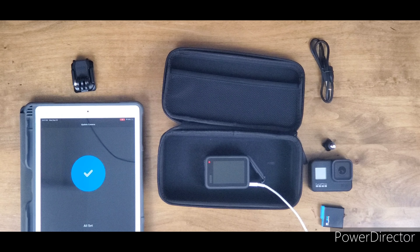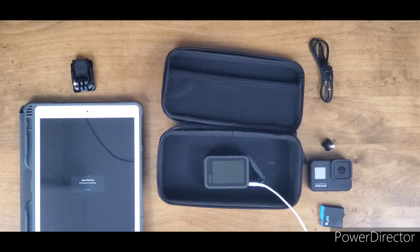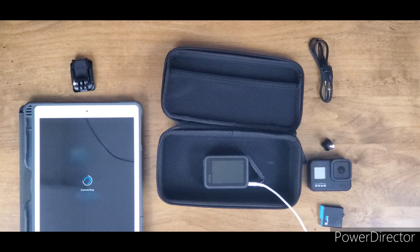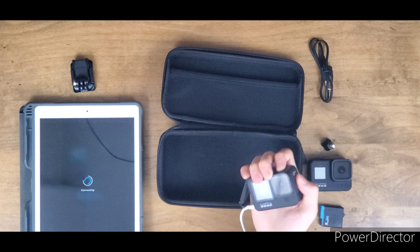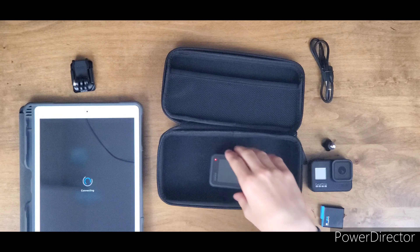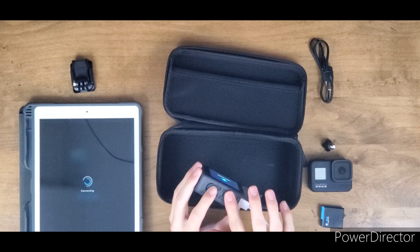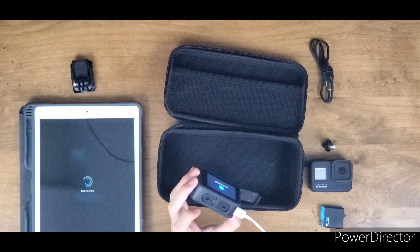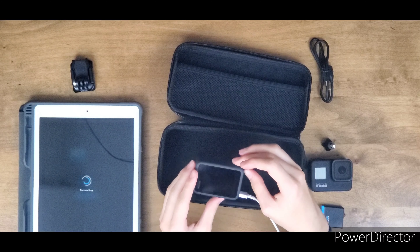All right, looks like we're all set. Sorry about that — my iPad was running out of battery. The GoPro is still downloading. It is very hot — updating while charging fast is not a great idea apparently. It actually burns. That's something to note. All right, let's try again.